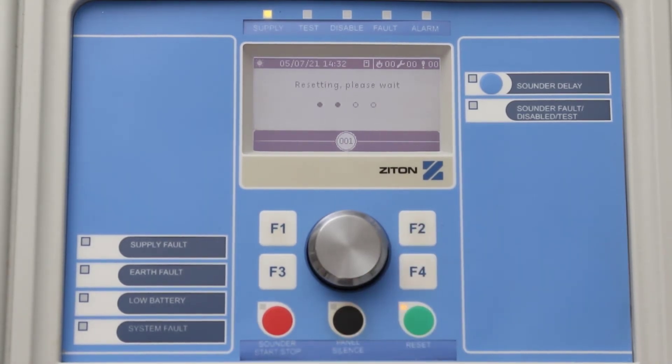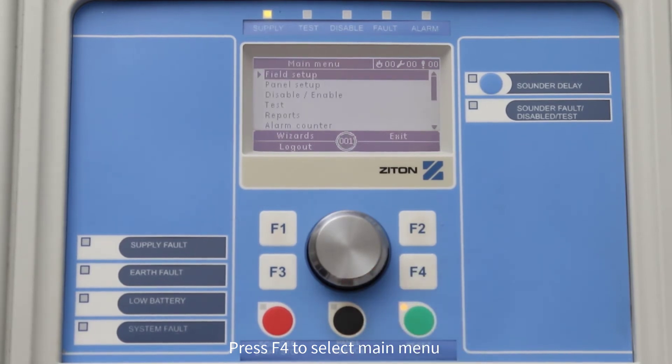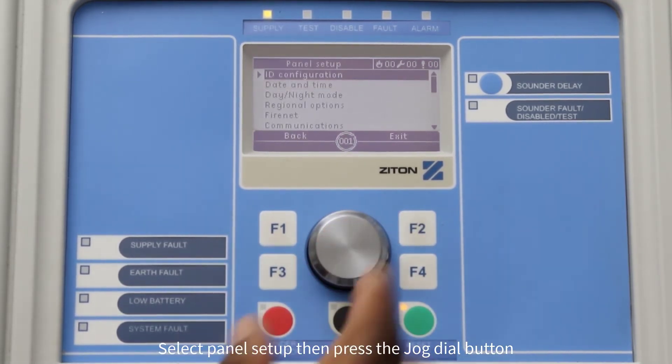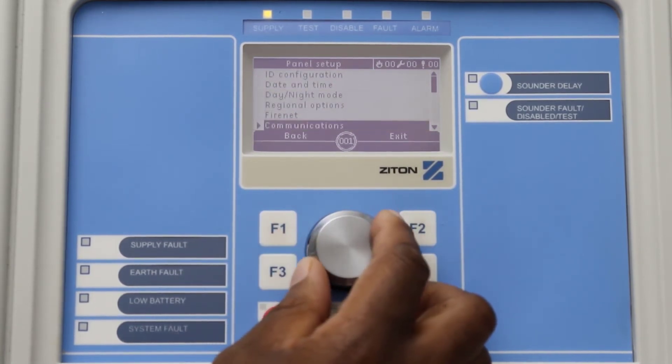Now that the pack has been registered, it can be removed from the panel. The next step is to change the panel loop protocol from Ziton to 900 series. Press F4 to select Main Menu. Using the jog dial button, select Panel Setup then press the button. Select System Update and press the button.